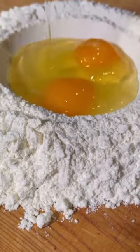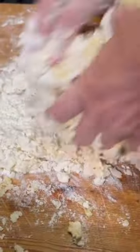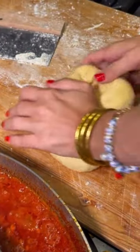While the sauce cooks slowly on a low flame, we make fresh tagliatelle pasta right next to it. They need to breathe the same air. It's one egg for about 100 grams of all-purpose flour.